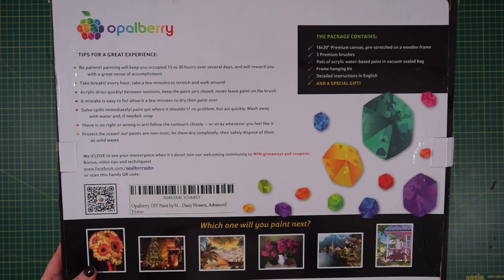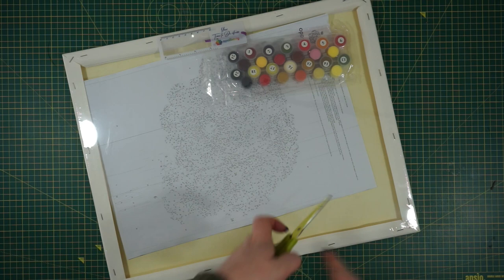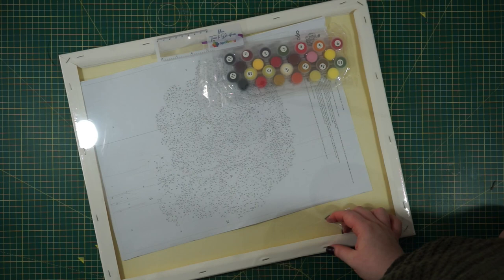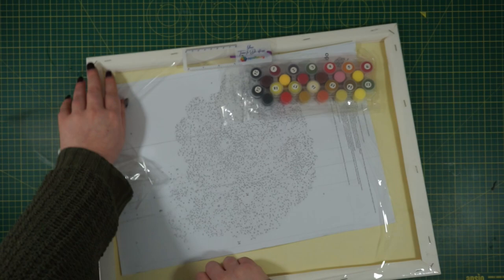Hello, welcome to a new video! I'm Amanda, and here we are with another painting by numbers video. Don't worry, you're not in 2017 — I just thought this would be a good video because I made one a couple of years ago and I get a lot of questions on that video. It is my most viewed video, over 100k, so thank you so much for the support. I was contacted by a startup company called Opal Berry, and I looked into them first and I really liked their company.